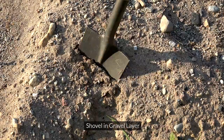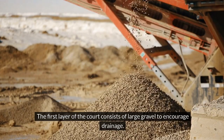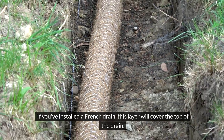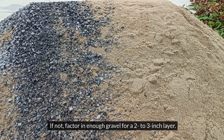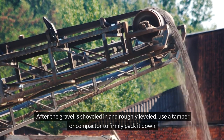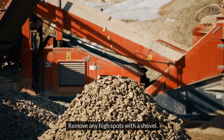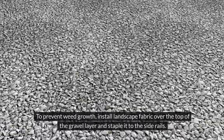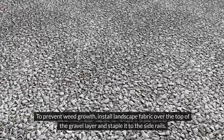Install gravel layer. Shovel in gravel layer: the first layer of the court consists of large gravel to encourage drainage. If you've installed a French drain, this layer will cover the top of the drain. If not, factor in enough gravel for a 2-3 inch layer. Pack in gravel: after the gravel is shoveled in and roughly leveled, use a tamper or compactor to firmly pack it down. Remove any high spots with a shovel. Line with landscape fabric: to prevent weed growth, install landscape fabric over the top of the gravel layer and staple it to the side rails.